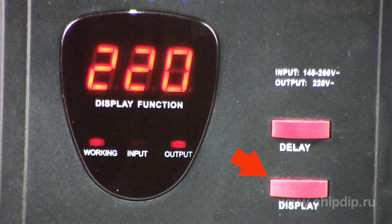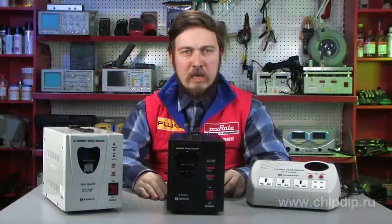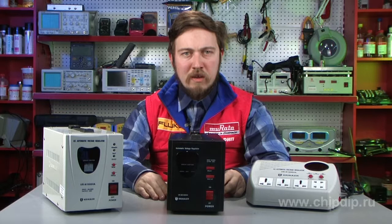If you press the delay button, the LED display will output the value of the input voltage. At voltages beyond the permissible values, the protection system activates. When the voltage drops below 140 V, the LED indicator lights up the letter L — low — signaling a low level of voltage. When the voltage exceeds the maximum permissible voltage, the letter H — high — is displayed. And if the voltage continues to increase, all the connected devices will be disconnected from the power supply to avoid damage.